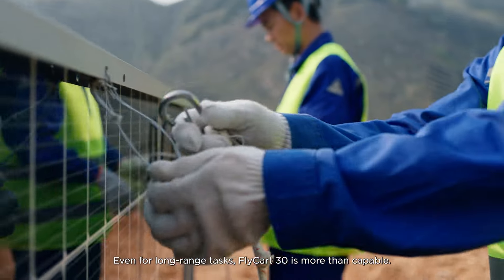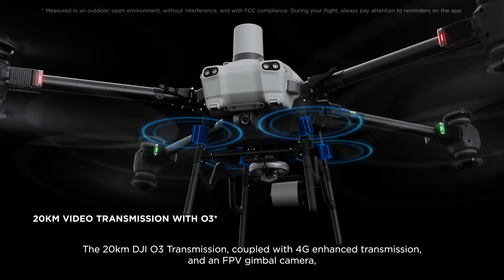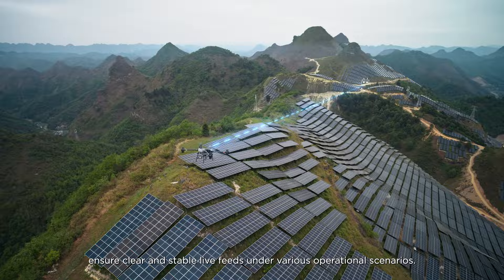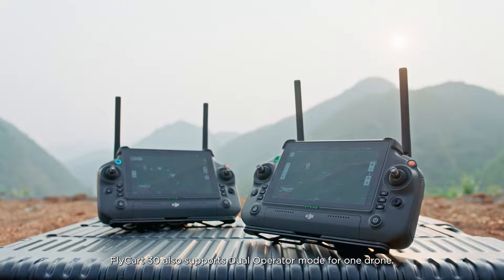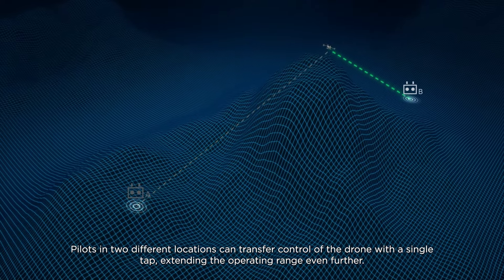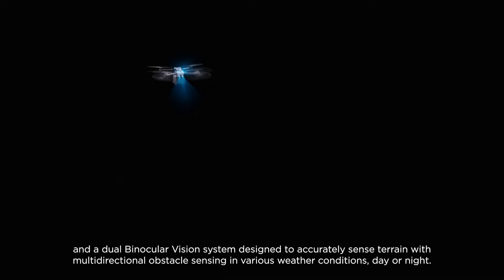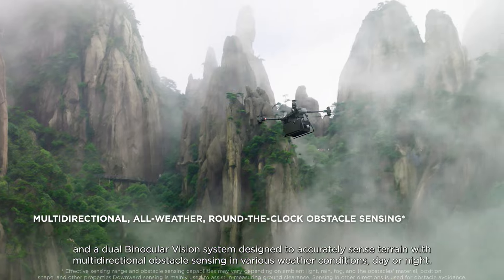Even for long-range tasks, Flycart 30 is more than capable. The 20-kilometer DJI-O3 transmission, coupled with 4G enhanced transmission and an FPV gimbal camera, ensure clear and stable live feeds under various operational scenarios. Flycart 30 also supports dual operator mode for one drone — pilots in two different locations can transfer control of the drone with a single tap, extending the operating range even further. The aircraft is equipped with front and rear active phased array radars and a dual binocular vision system designed to accurately sense terrain with multi-directional obstacle sensing in various weather conditions, day or night.